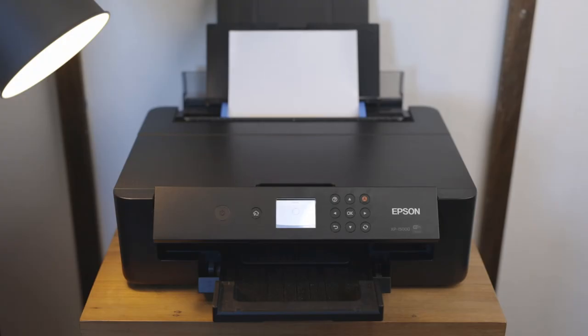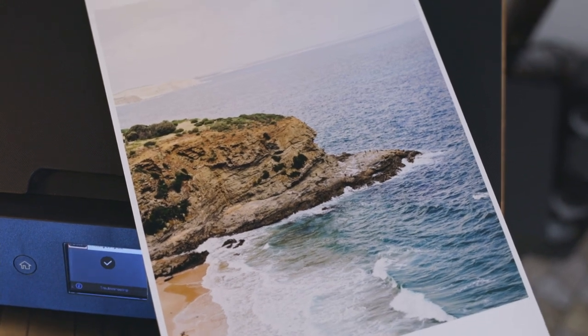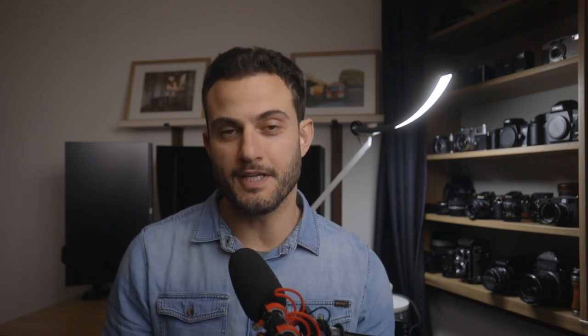If you've seen my previous video on the channel where I made a print from a 120 film scan, that was the one I made to send to Nico from Nico's Photography Show. Today I'm going to be opening up and having a look at the print I received from Borut, who is based over in Slovenia. I'm also going to talk a little bit about this lamp I have behind me by BenQ, so if you're here mainly for that you can skip ahead using the chapter markers.